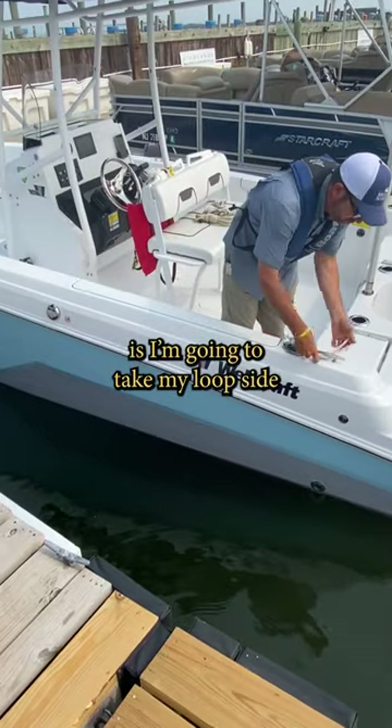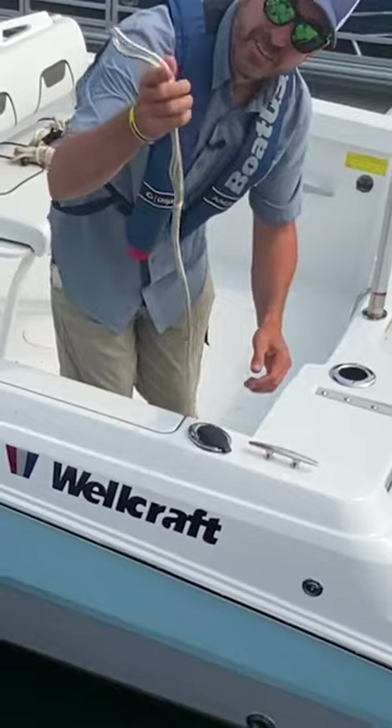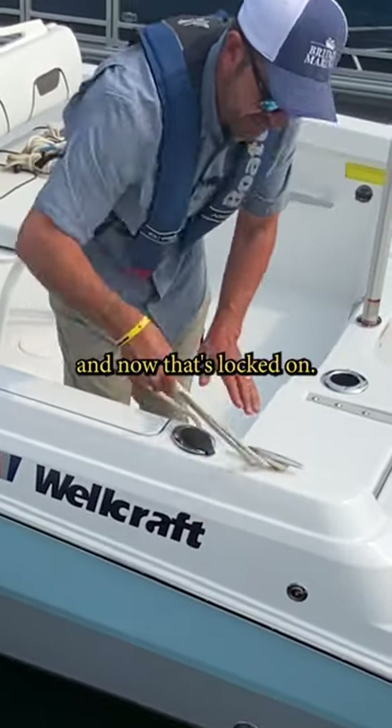What I'm going to do is take my looped side and put it on the boat cleat. Just for those who don't know, I just take this, slide it through and then bring it back over the ears of the cleat and now that's locked on.